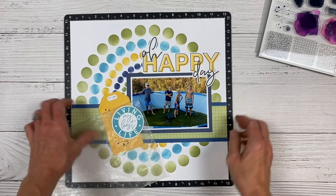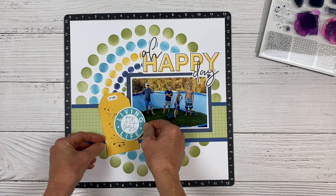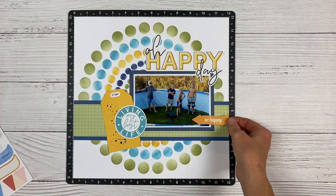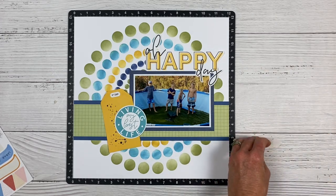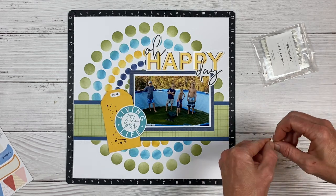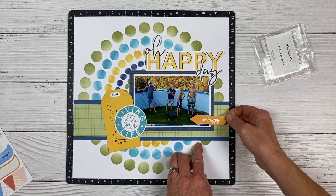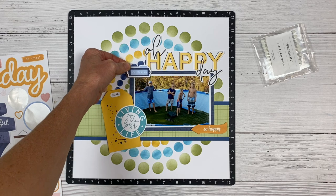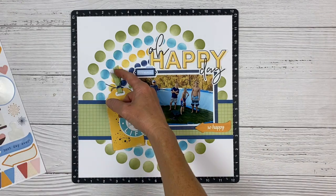Looking at my photo, you can definitely see where my color inspiration came from — the greens and blues and yellow and the foliage in the background. The circular roundness of the pool kind of mimics the roundness of my stencil element, and I think it all ties in nicely. I want something in the lower right-hand corner, so I grabbed my Candid Moment sticker sheet — there's a yellow arrow that says So Happy, which is absolutely perfect. I'm going to pop it up on some dimensional foam using foam dots, which adds dimension and creates that shadowing underneath. There's also a sticker that says Documented that I'll put in the upper left-hand corner, and off-camera I'll add some ribbon to the top of my tag.